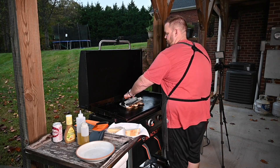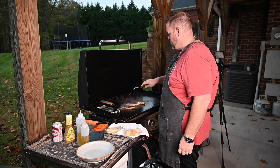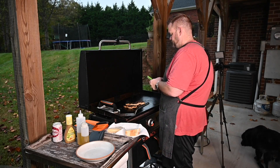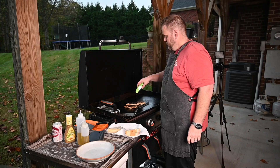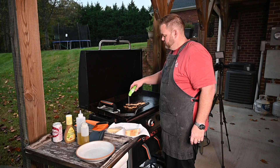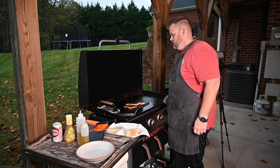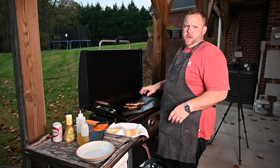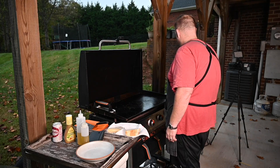It's been about two minutes — let's check on our chicken again. Got a nice crust on it, maybe a little too much crust, but that's okay. 160 degrees right there — that piece is done, this piece is done. Let's cut the burners off. We are good to go — let's get this chicken off and put it right over here.